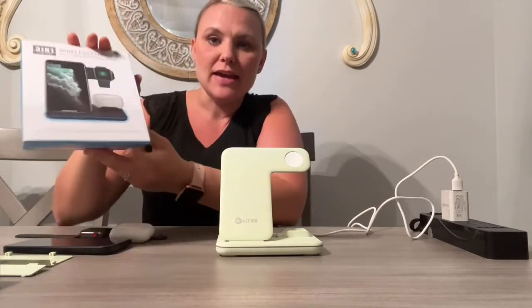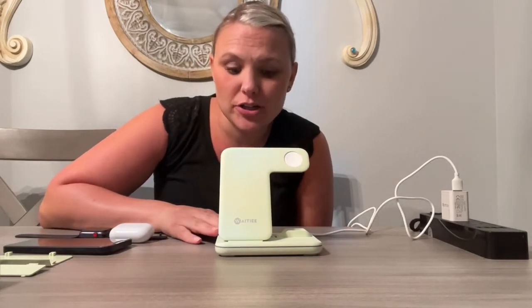I just wanted to show this charging station to you and give you my review on it. It came in this really cool box and this charging station is 15 watts, so it's going to give you a very fast charge.